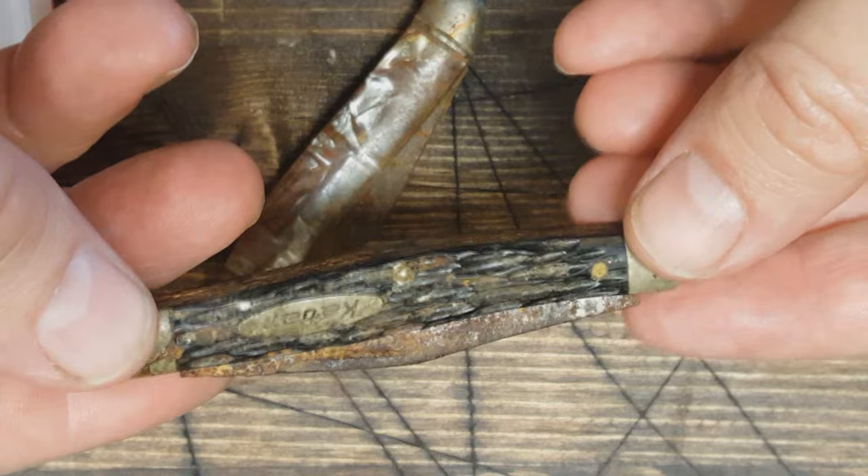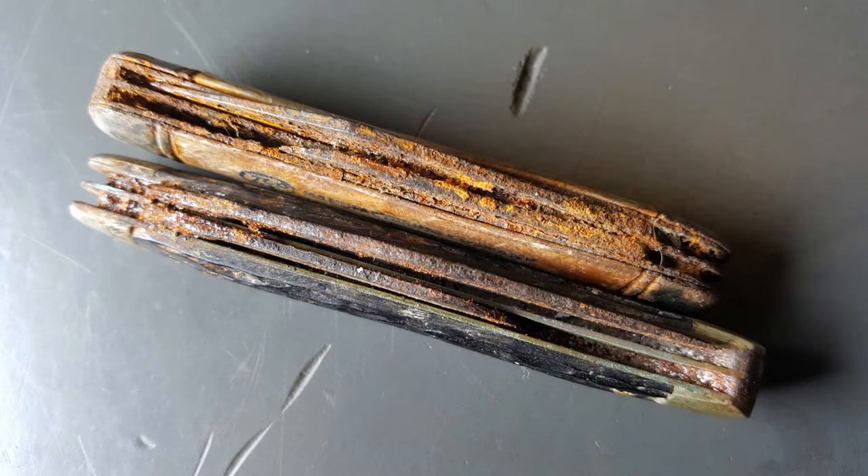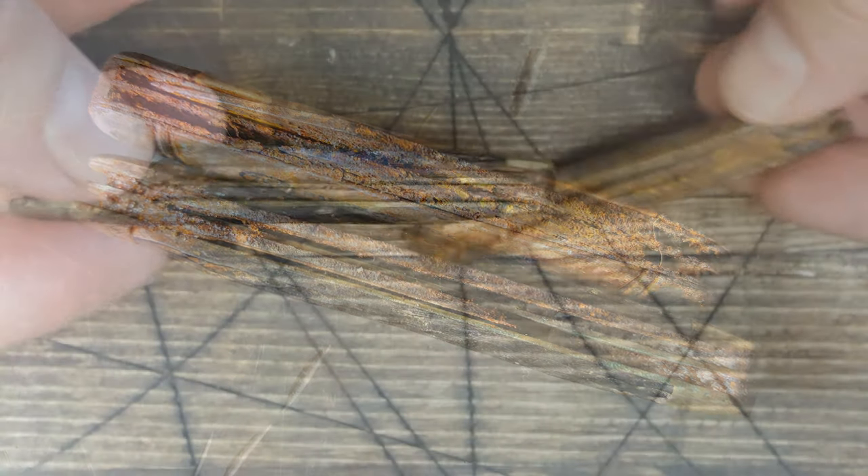I found these at the flea market. One was free, one was 50 cents. Pretty, pretty bad here.